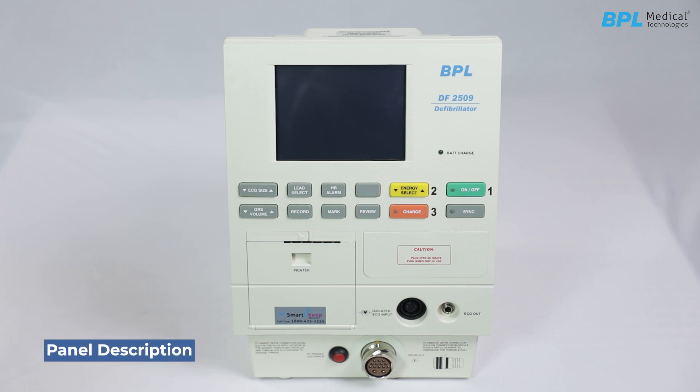Front panel operating controls. On/off key: powers the device. Energy Select: adjusts the energy. Charge key: allows you to charge the paddle to the chosen energy level. Sync: chooses the discharge operating mode — immediate shock or shock synchronized with the next detected R wave.